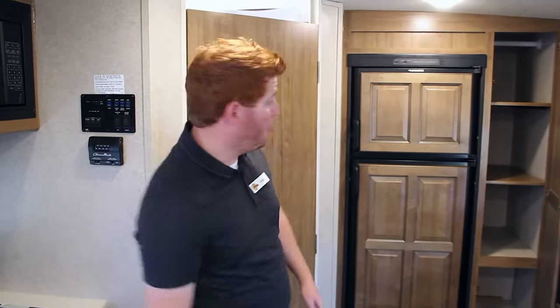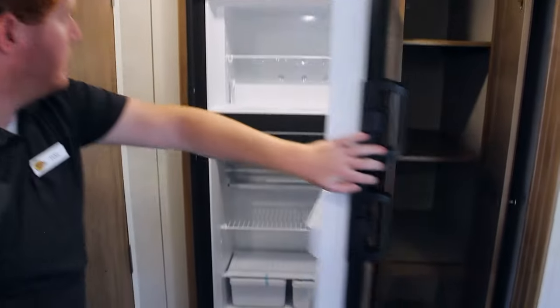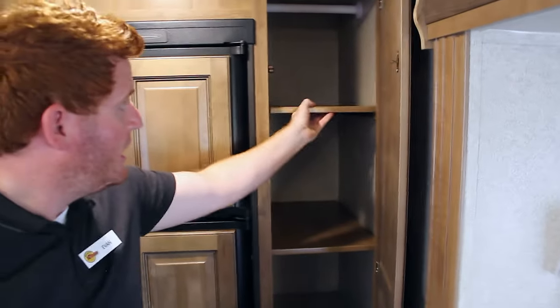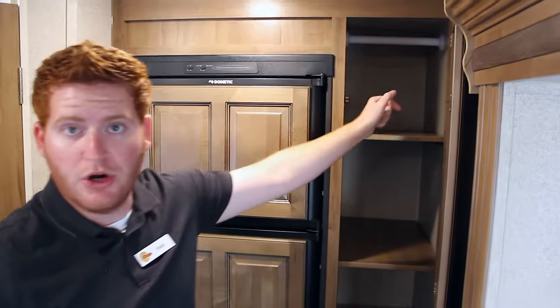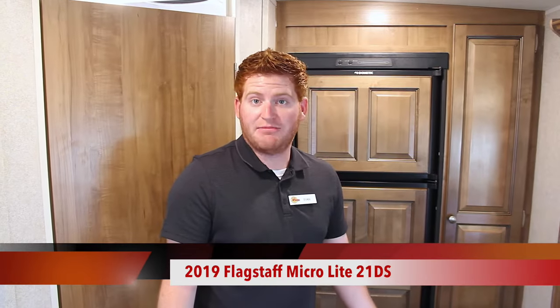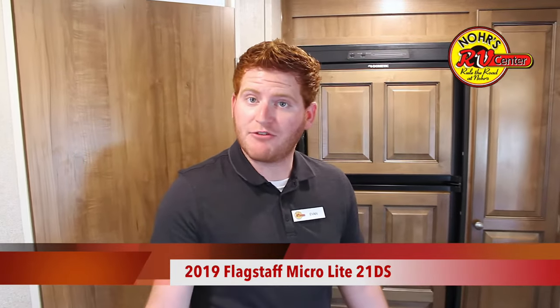Your fridge actually blends in with the cabinetry — I believe this is a walnut finish. In addition to that, you also get a very large pantry. The cool thing about this pantry is that you can actually remove the shelves and it can serve as a closet if you wish, in addition to the two closets on each side of your murphy bed. One more really cool feature: these Flagstaff Microlites have a built-in Wi-Fi booster and Wi-Fi ranger. When you're at the campsite with free Wi-Fi, this module on the roof takes the signal from about 2,500 feet away and reboosts it to all your phones and tablets.